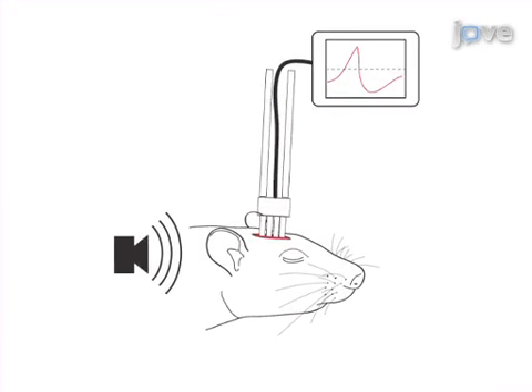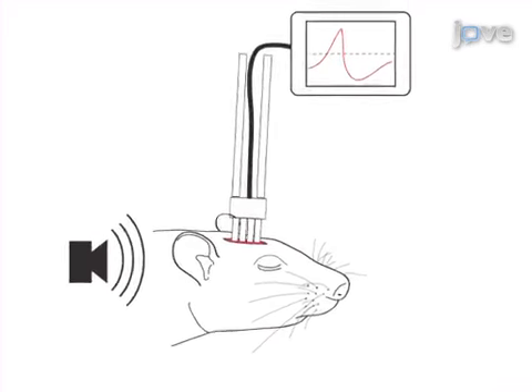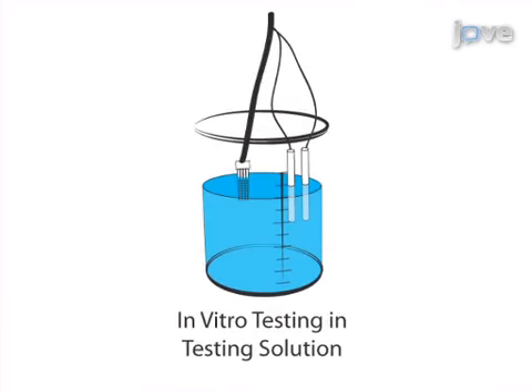Next, the electrodes are placed into a rat animal model for acute neural recording. The final step is to retest the electrodes in vitro to determine their biostability. Ultimately, a comparison of different electrodes by a range of analytical techniques including electrophysiology and electrochemistry are used to determine key chemical and physical properties of neural implants.